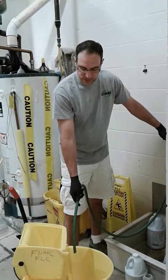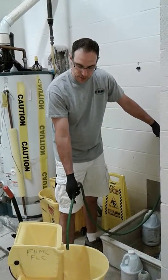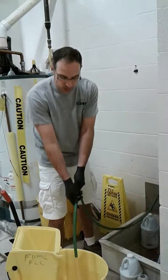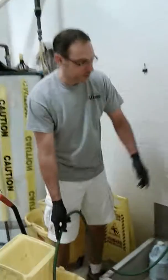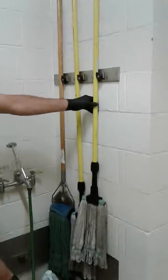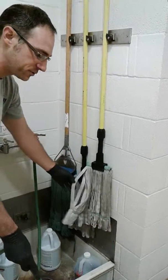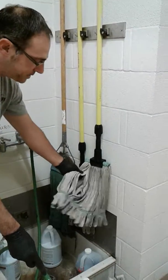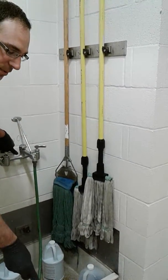I'm going to get this filled up. I want you to see how these mops are stored. Some of our janitorial closets have this system right here where they hang on the wall. See how the mop is allowed to air dry — this mop head is actually completely dry.